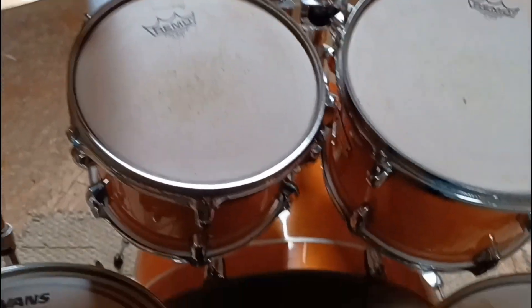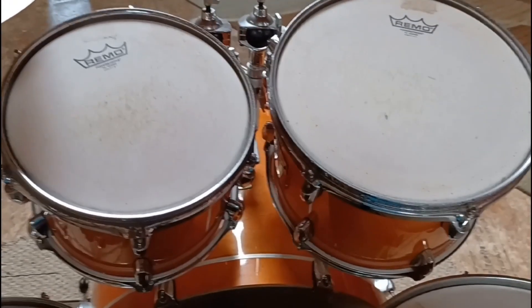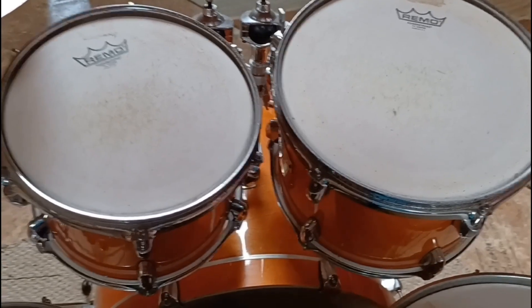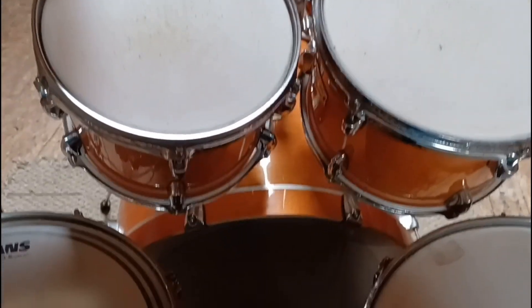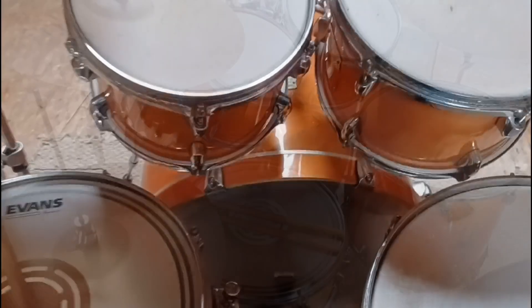Interesting side note: when I got my kit in 2018, I was choosing between three different kits. It was the Mapex Armory that I got, the PDP Concept Maple — that was a 7-piece for a really great price — and this exact kit right here, the Yamaha Stage Custom Birch, in this same color. This is Honey Amber, and this is the color I was going to get if I had gotten that kit.